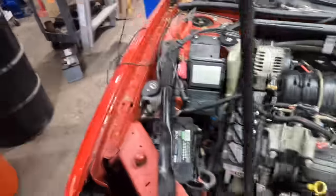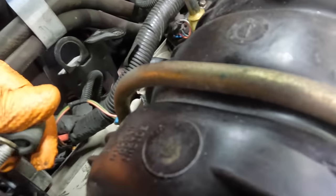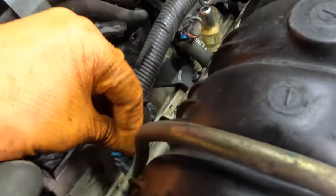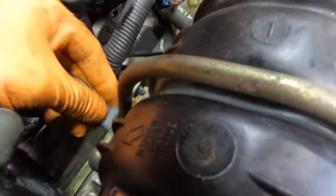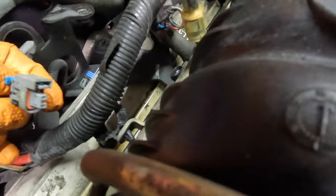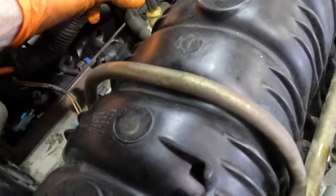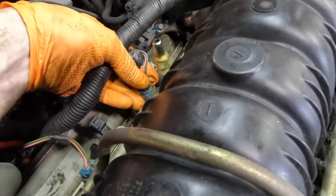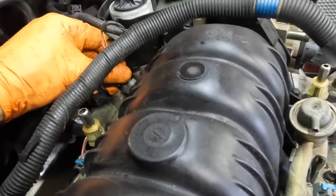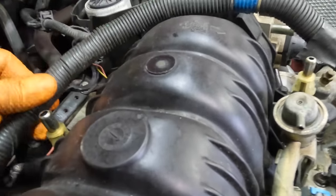Let's get the rear injectors connected. That's the alternator — there's one fuel injector right here. I had it backwards — I see what I've done, realized the error of my ways. There we go — that's the last injector connected.